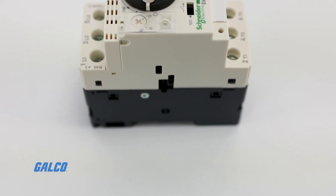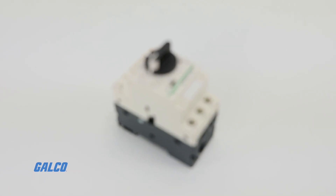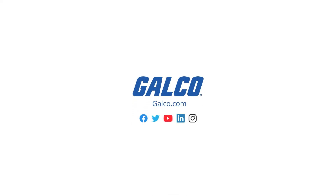For more information on the GV2 series manual motor protector and other Square D solutions, visit our website at galco.com.